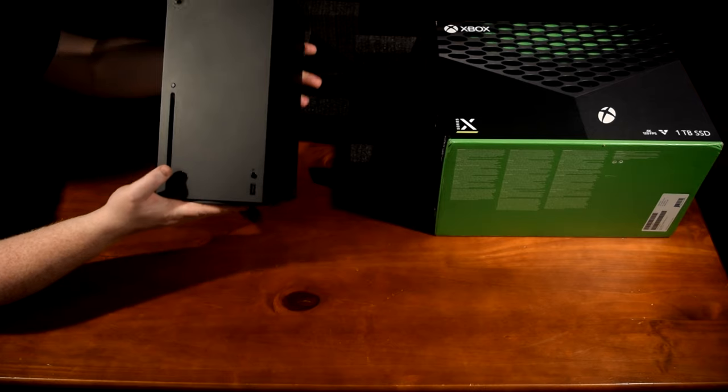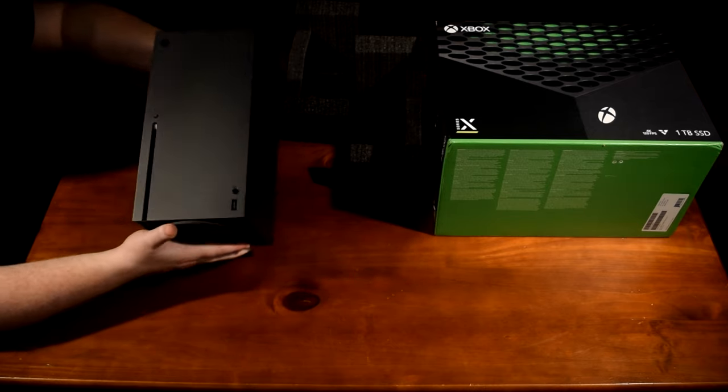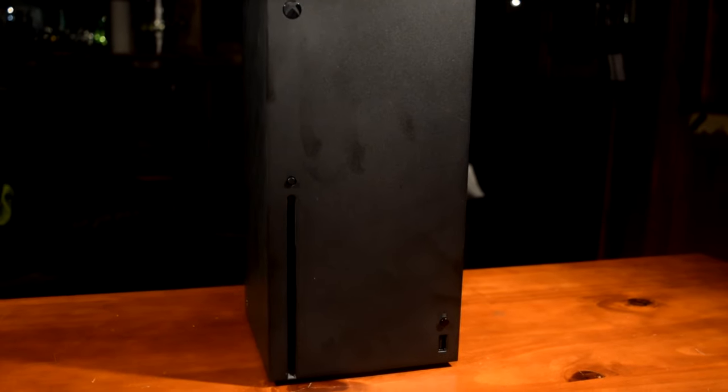There is the console itself. It's got a nice solid feel to it, though it's not overly heavy. I'm not sure I like how easily it shows fingerprints.